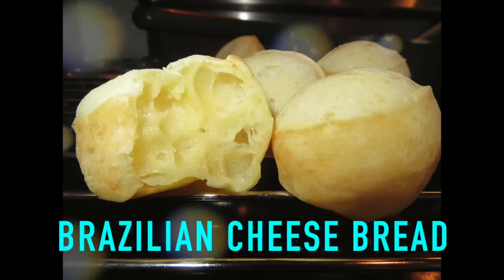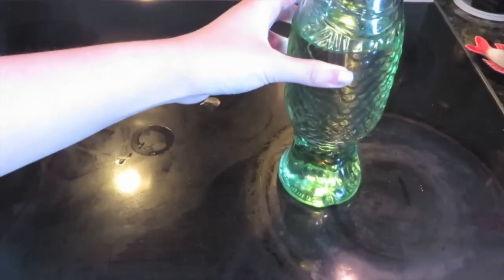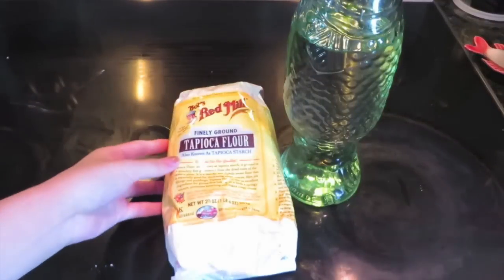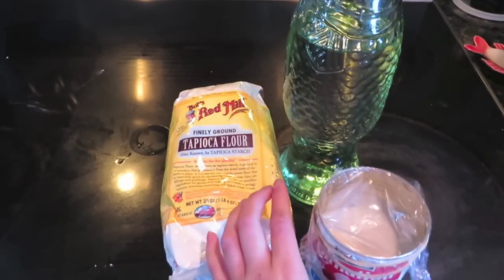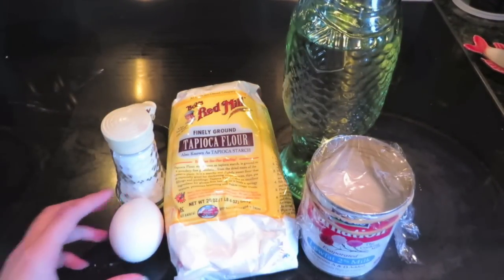Hi guys, today we are making Brazilian cheese bread. You are going to need oil, some tapioca flour, evaporated milk or whole milk, some salt, and one egg.